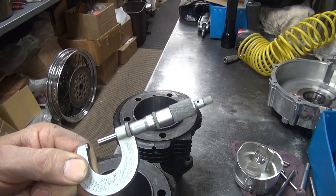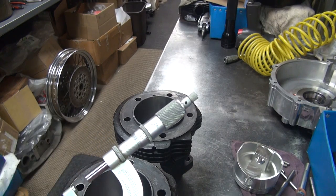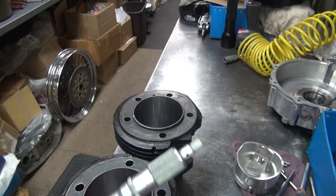Anyway, that's how you read the mics. They're pretty simple once you figure out how it's done, and they get very accurate. So there you go.